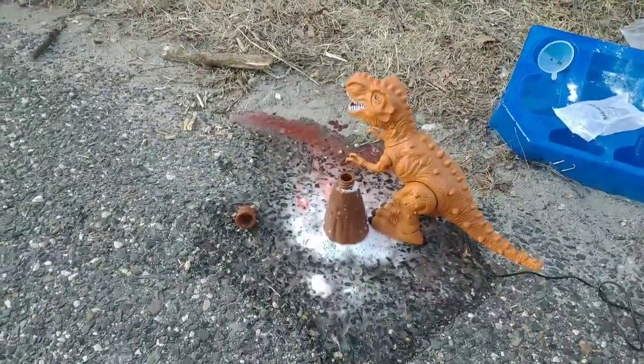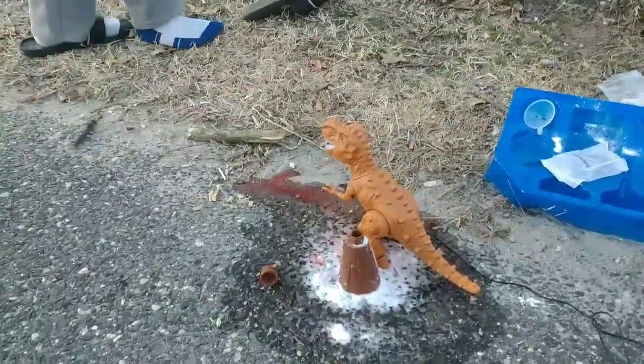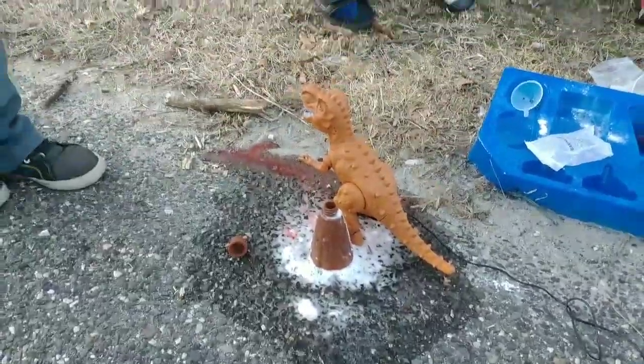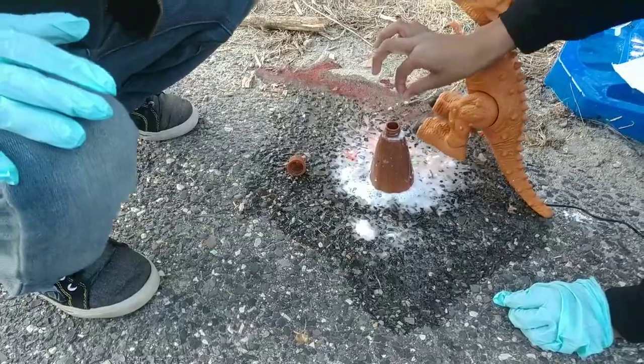That's it, huh? No, mom. What are you doing? Ew. Oh! Let's add more! Let's have a whole bunch. No, it's probably not going to do anything else. So that was the big eruption.